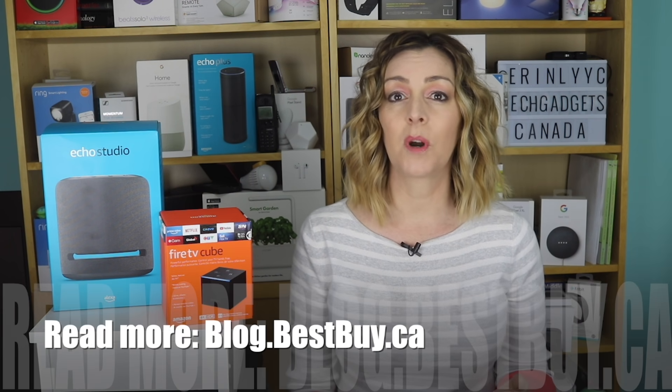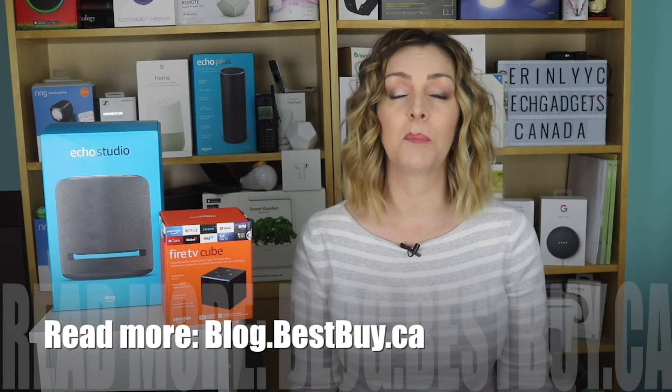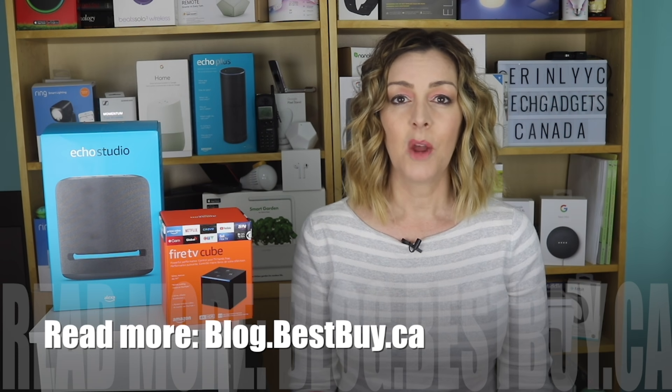If you want to read more about this or about any other home theater or multi-room audio options, head over to blog.bestbuy.ca. We've got full write-ups as well as full reviews of a lot of these products. Thanks so much for watching this video. I'm Erin. If you liked it and found it helpful, please hit that like button and give us a sub, because that does help us keep making more videos that we hope everyone out there can watch, enjoy, and learn from.